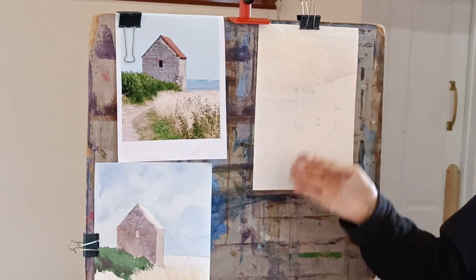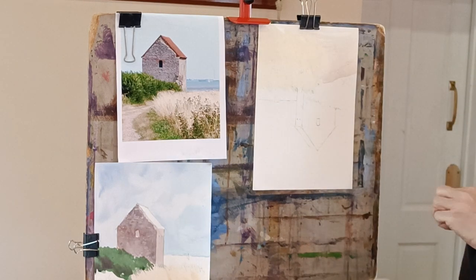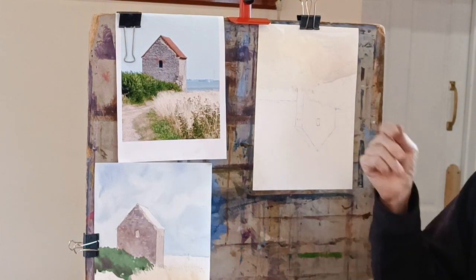What I actually do for the drawing is I do one drawing and then scan it into my computer and print it off onto the watercolour paper each time. It saves me having to keep redrawing it.